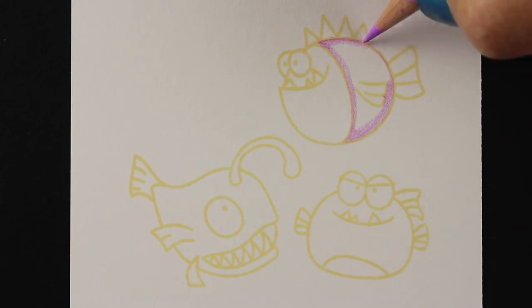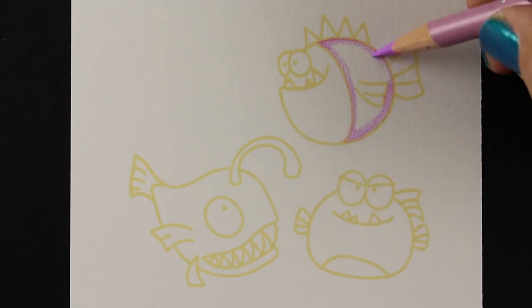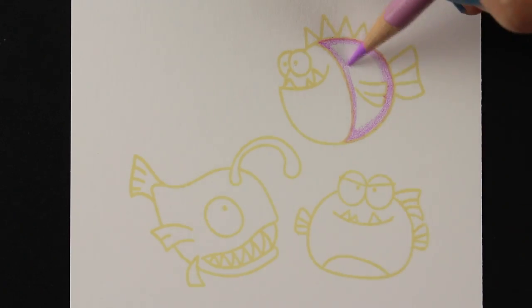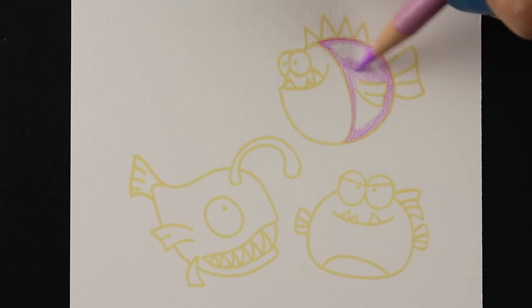I'm coloring around the edges first on this fish, trying to give myself a framework to get started with. My highlights I want to have in from the edge a little bit, because it's going to make him look a little more dimensional if the highlight is on a place that's not at the very edge. So I'm penciling that in and giving myself the shape and then I'll go in and soften it.